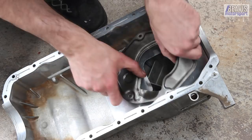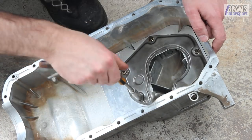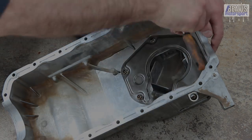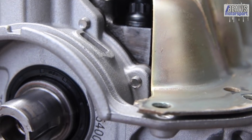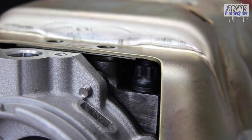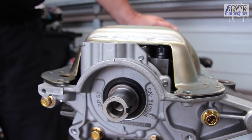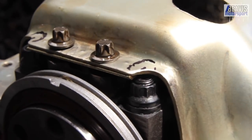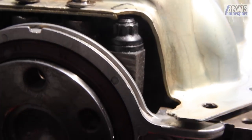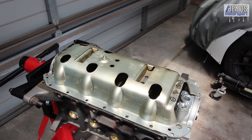After giving everything a good degrease and a clean, we can reassemble. Now we're ready to reassemble the sump and the OEM windage tray that lives under it. But first, because I've upgraded to the ARP main studs, they sit higher than the OEM bolts and require some clearance holes on the windage tray to be able to bolt it down safely. We can see here where we've marked with a Sharpie a rough idea of what needs attention.